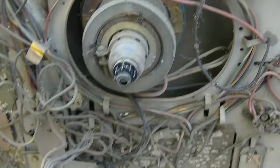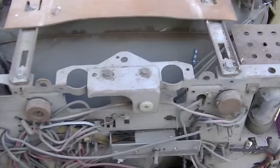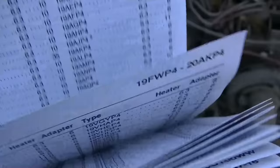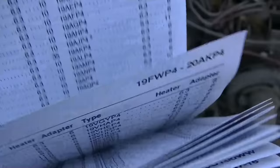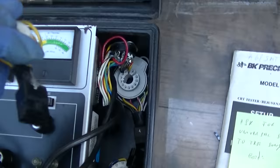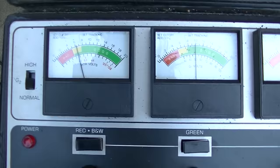I'm going to get a CRT tester in this and we'll see if we move forward. The propaganda bulb is a 19AYP4, 6.3 volts, socket number six. Oh, look at that — socket number six. We need to set this to 6.3 volts.